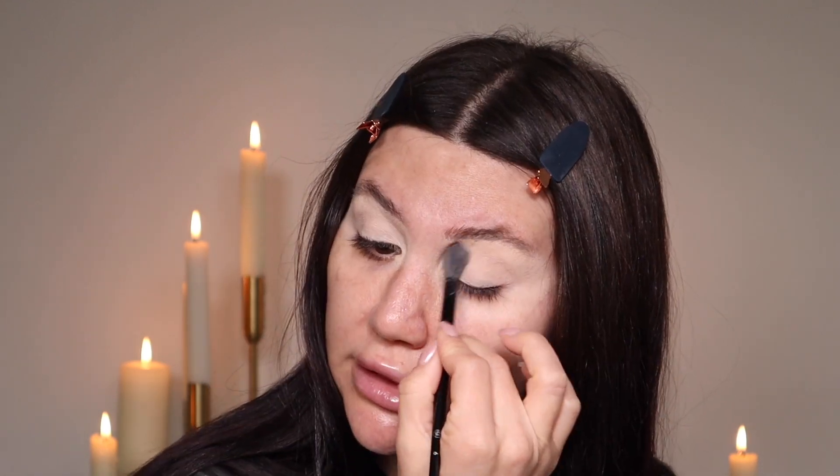I'm going to start with my eyes using the Tarte Shape Tape concealer in Light Sand, applying it all over my lids and blending it out. The reason I don't like to start with my face is because if I have eyeshadows on, I don't want fallout on my face. I want to blend this all the way to the corners in case I drag the eyeshadow out. Then I'm taking the Givenchy loose setting powder with a fluffy brush to set the concealer so there are no wet spots and everything applies smoothly.